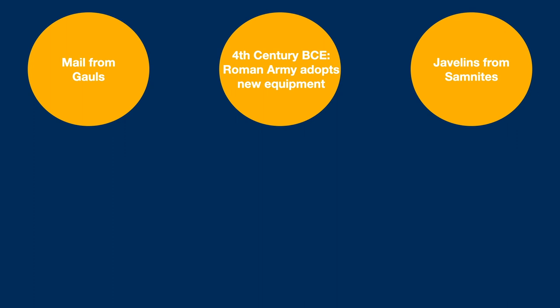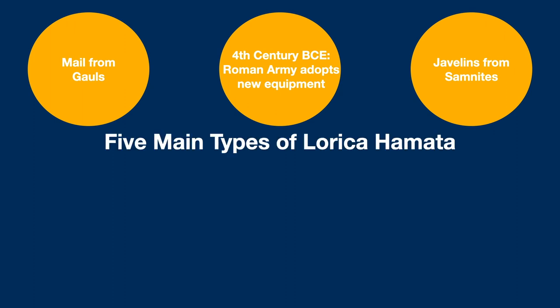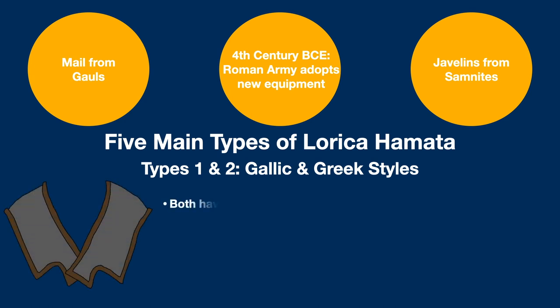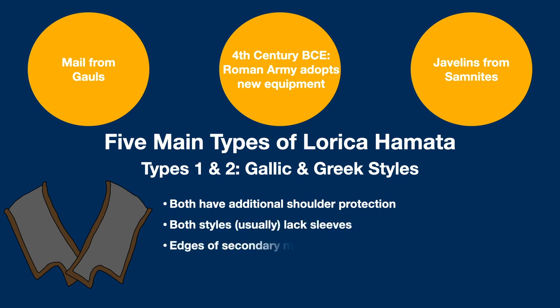Roman sculpture is actually fairly consistent in its depictions of mail throughout the period, and when this is combined with archaeological finds, it would appear that the Romans developed five different styles of mail armor. The first two, seeing use in the mid- and late-republican periods as well as into the early imperial era, are the Gallic and Greek styles of mail. Both of these styles lack sleeves, with a distinction coming from the degree of shoulder and upper torso protection offered. In Gallic style mail,